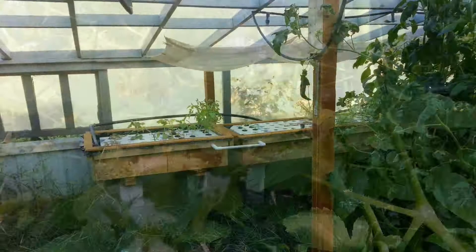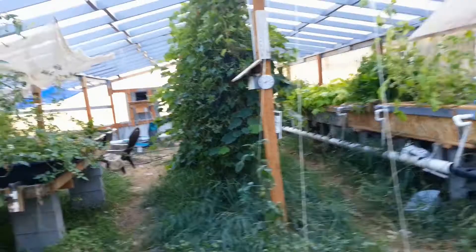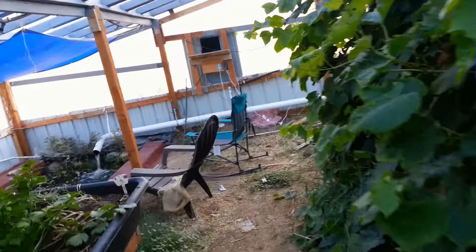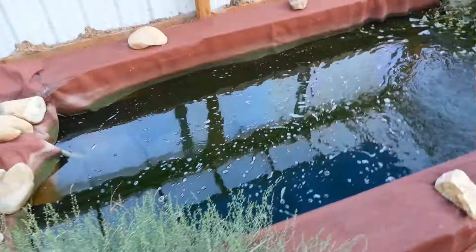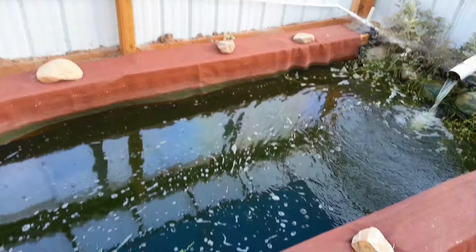If you put together an aquaponics greenhouse, or any aquaponics system, what you end up with is an ecosystem. I don't use any chemicals in here at all, and things are growing well. Aquaponics means there's a source of water and there's fish in it. There are goldfish in here — this pond is about four feet deep. Goldfish are handy because you feed them and their waste products create nutrition for the plants. They'll also eat algae and all kinds of things.